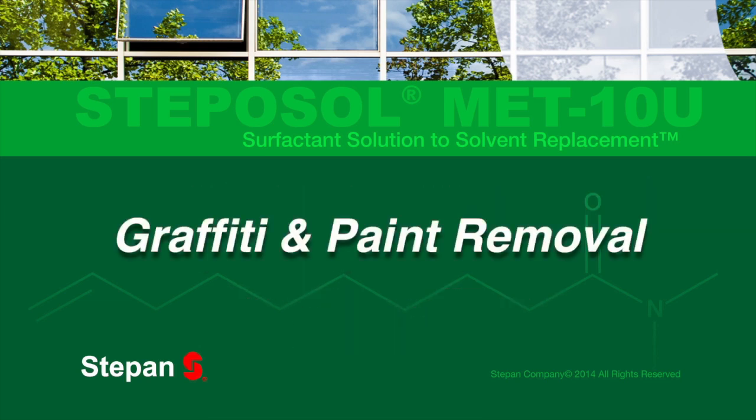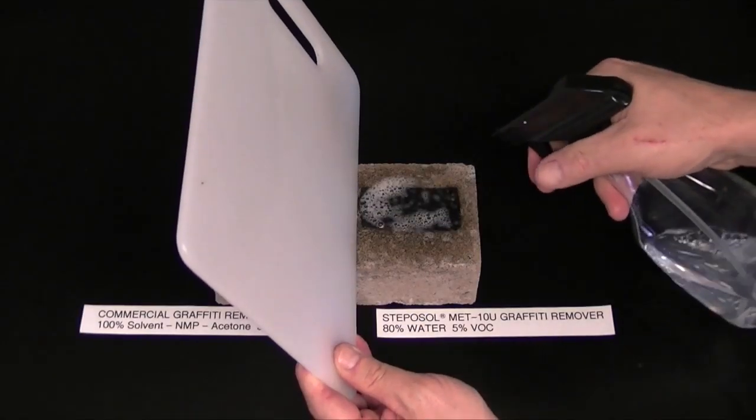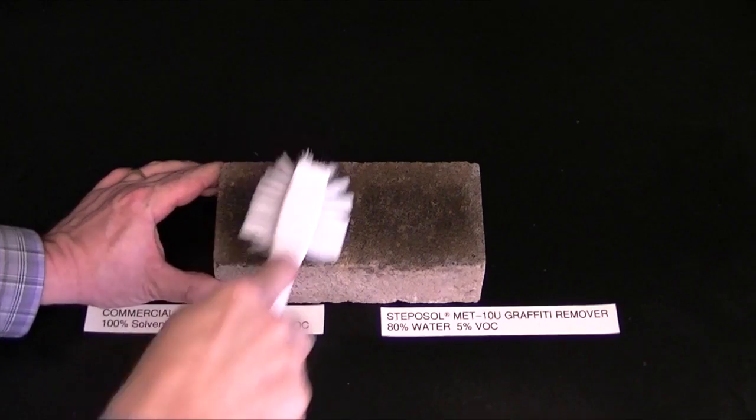In a mostly water-based formulation for graffiti and paint removal, after a 15-minute dwell time, the Stepisol MET-10U formulation is able to return masonry back to near-original condition.